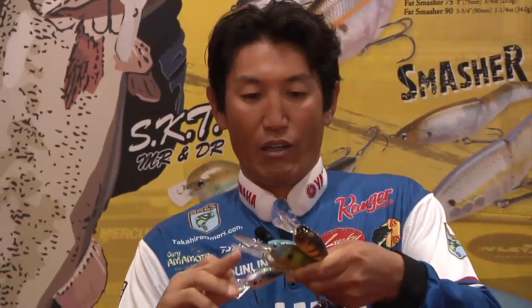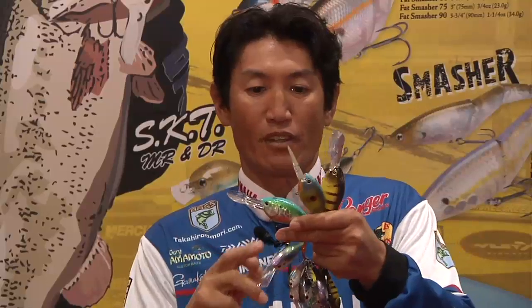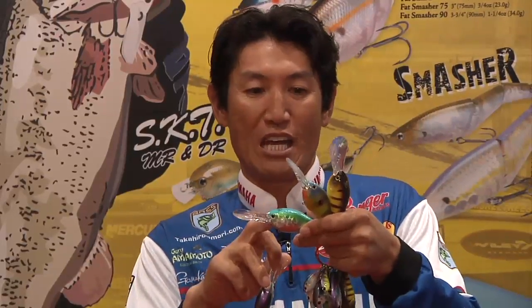We also have three brand new colors that came out this year. As you can see, this is one of the basic deep water cranking colors — Citrus Shad, but we call it Aurora Citrus Shad.